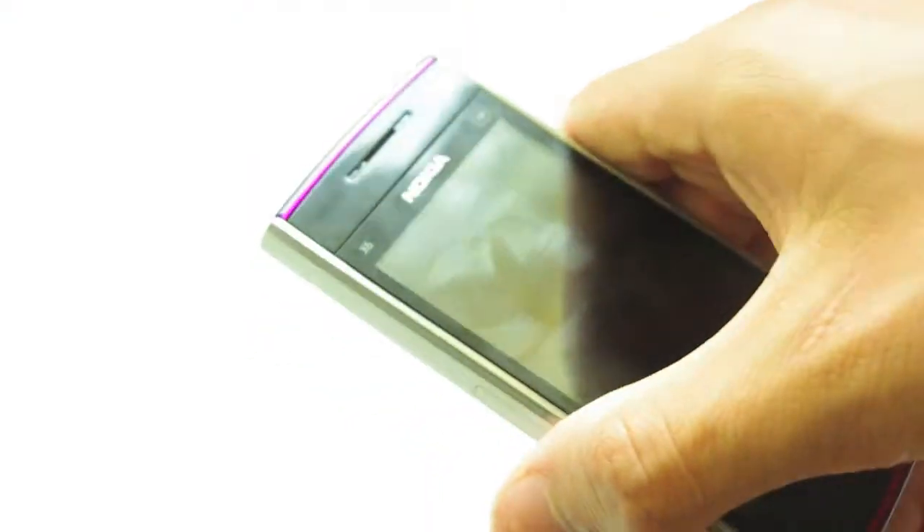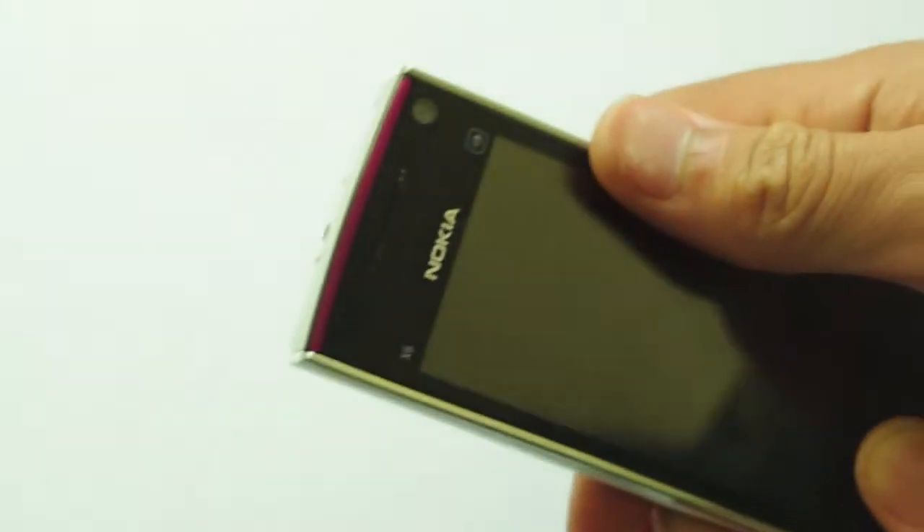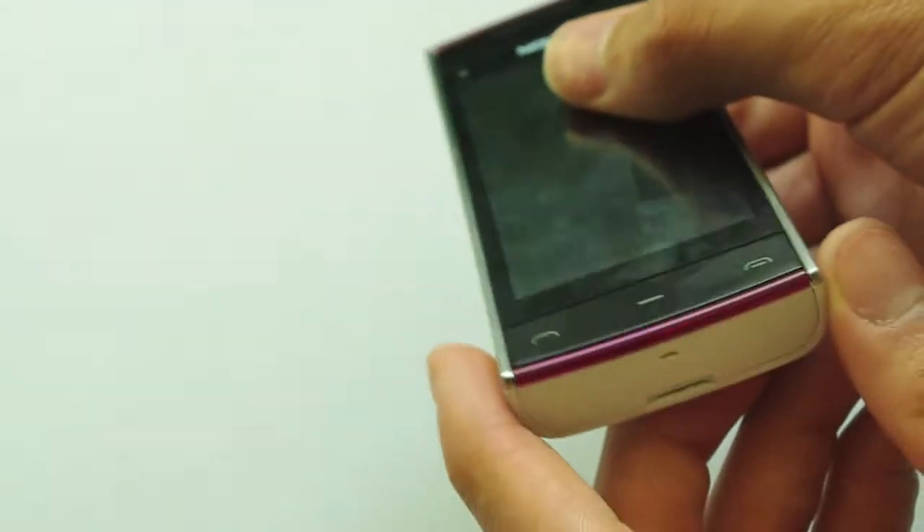On the front here we have pink and white — two pink strips, as this is the more feminine version of the phone which we were sent. However, you can get it in different colours; I know there's orange and blue. Just have a look on Nokia's website and you will be able to see all the different colours.